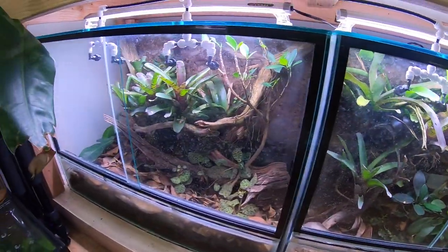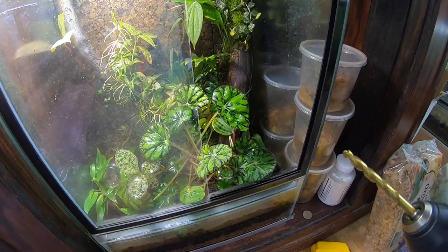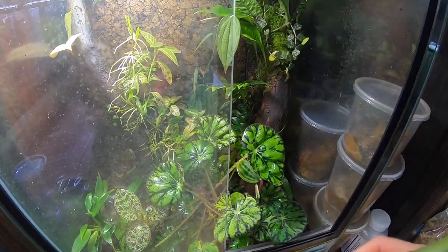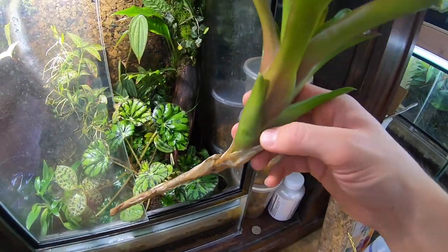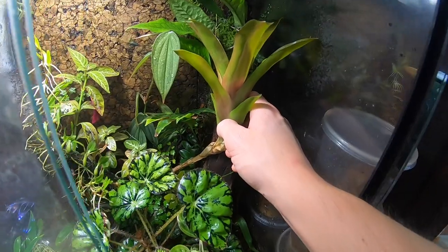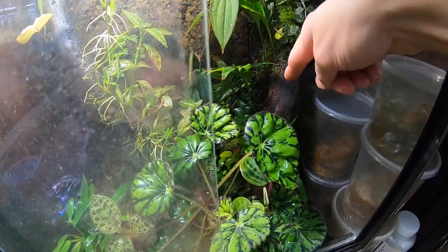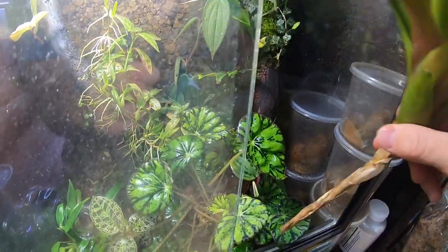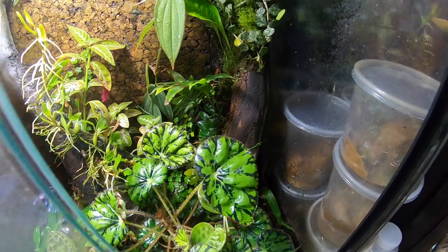Now we've got our drill bit and we're going to go ahead and drill the piece of wood so that the bromeliad will fit. Another important thing to remember is the angle that this stolon is at — you want to drill at whatever angle this is so the bromeliad sits how you want it to sit. I'm going to drill at this angle here so that this bromeliad sits just like that.